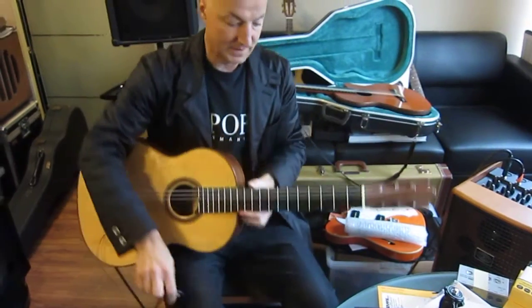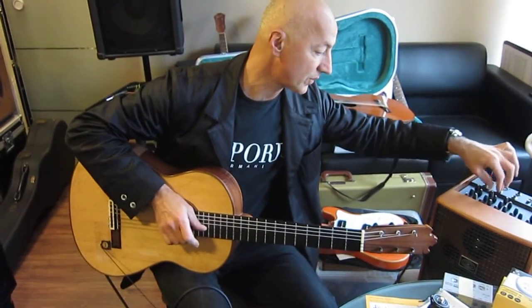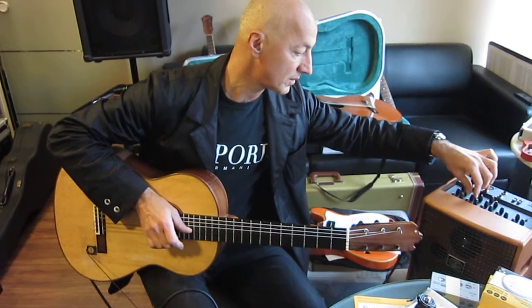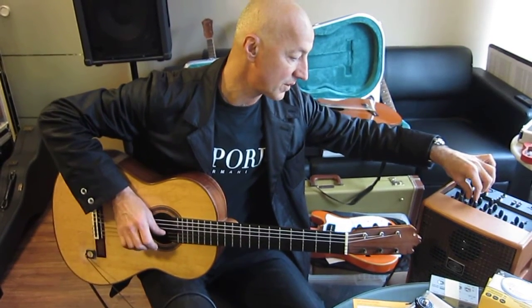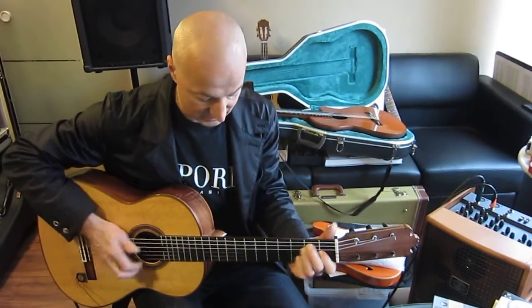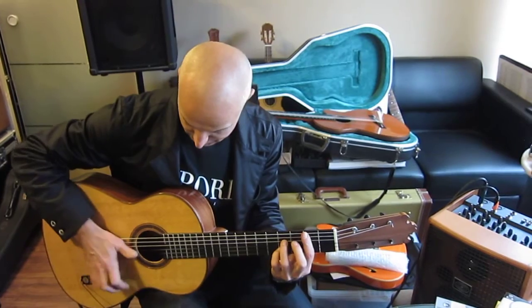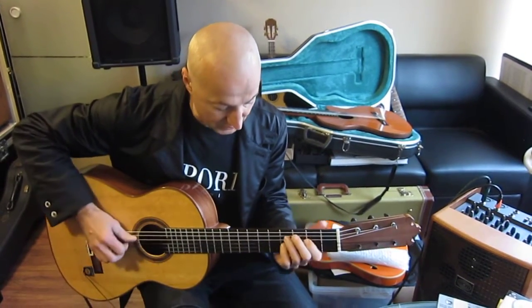Very good. So now here we have only the sensor. The middle is under half, the bass is under half — nice volume. All the top is there.